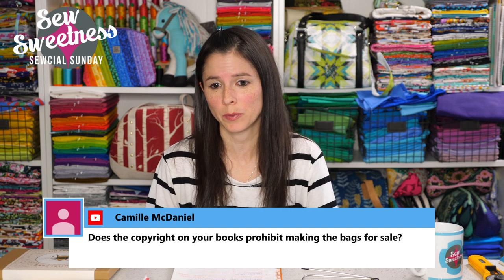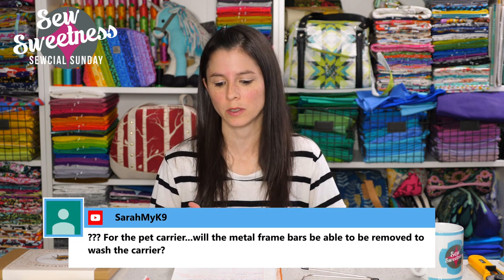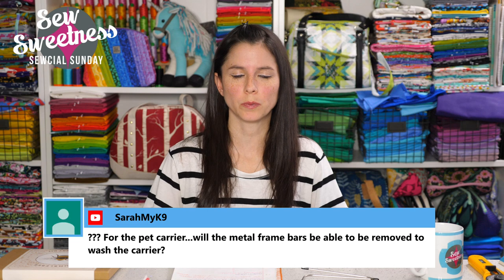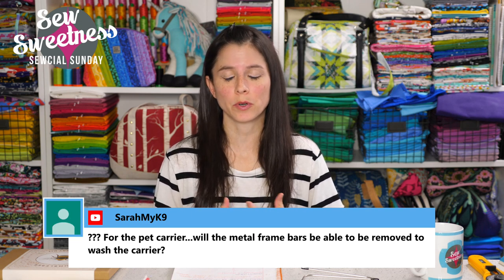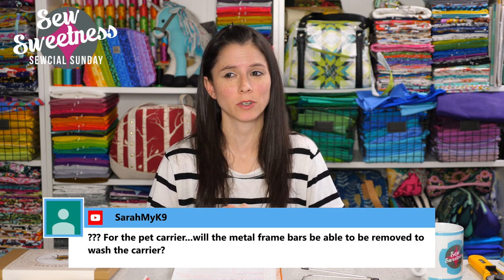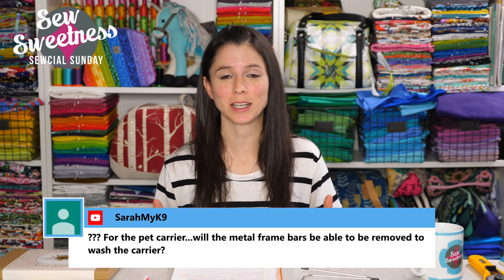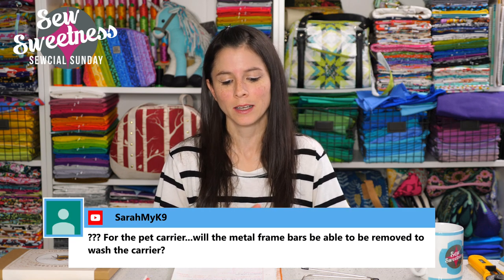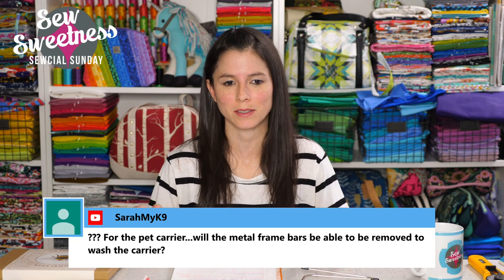Camille asks if the copyright on my books prohibits making the bags for sale. The copyright on my books and patterns covers my actual written instructions, photographs, and illustrations. That just means you can't distribute my instructions or books without my permission. The copyright does not cover making and selling things from a pattern. I am very happy for anyone to use any of my sewing patterns to make and sell bags at craft fairs or online on Etsy. The copyright just covers my instructions, photographs, illustrations, and pattern pieces.